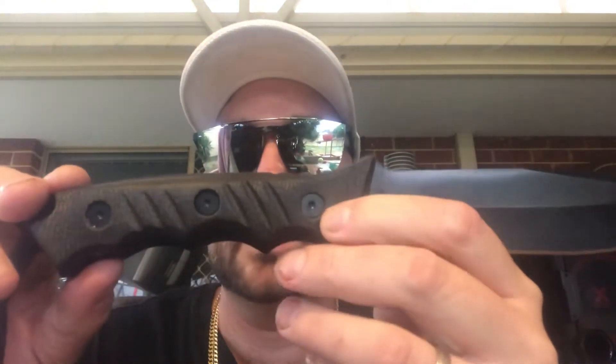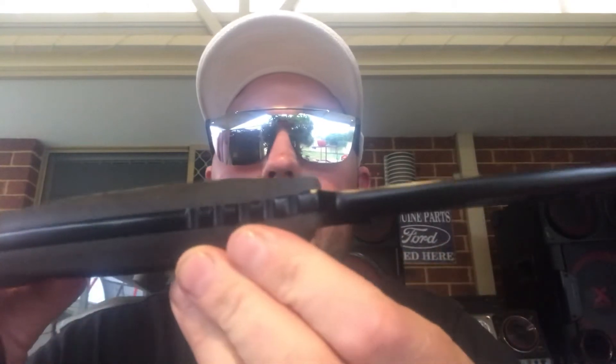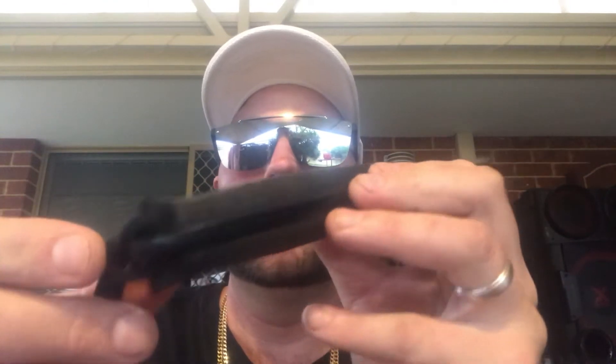The handle is 14.2 centimetres, or 5.6 inches — a true full tang handle. As you can see, the spine of the blade goes all the way around to the tang, which goes all the way around to the handles. It's got a lanyard hole at the bottom with a supplied lanyard or paracord.